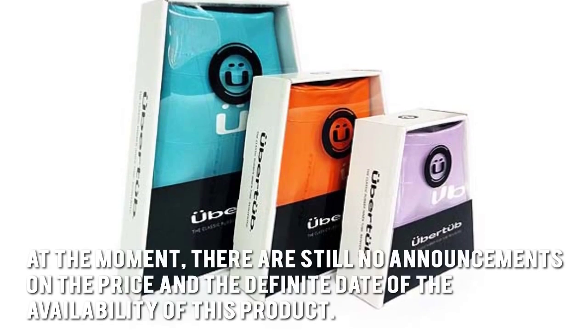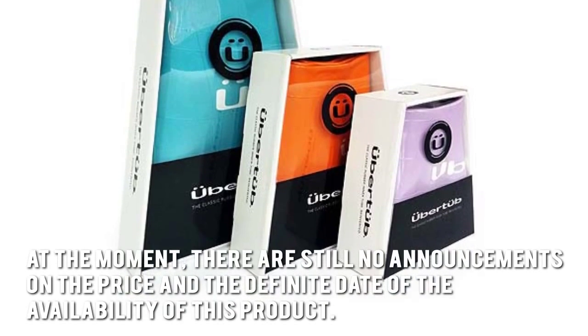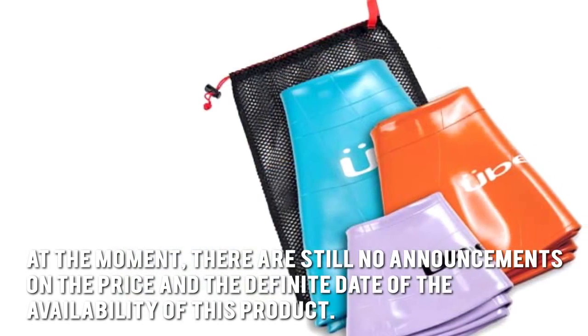How much is the Ubertub? At the moment, there are still no announcements on the price and the definite date of the availability of this product.